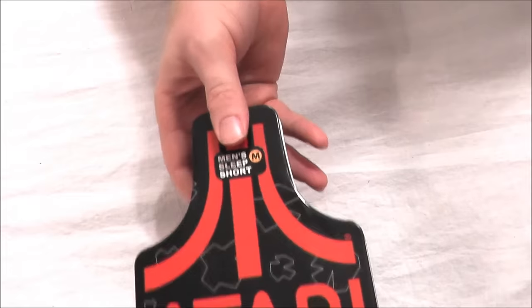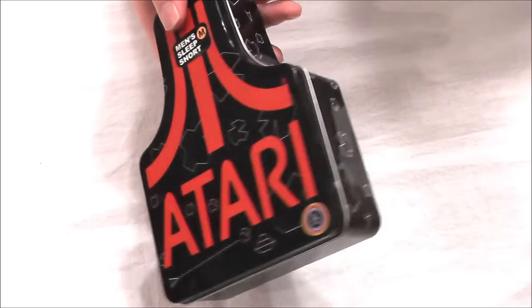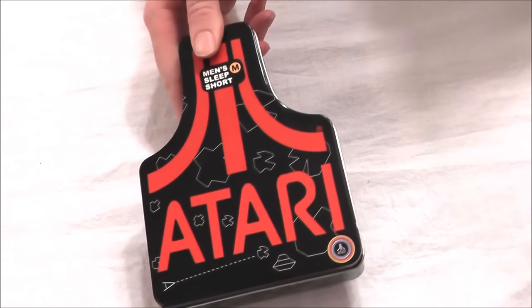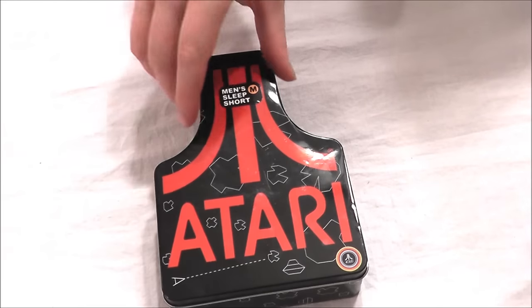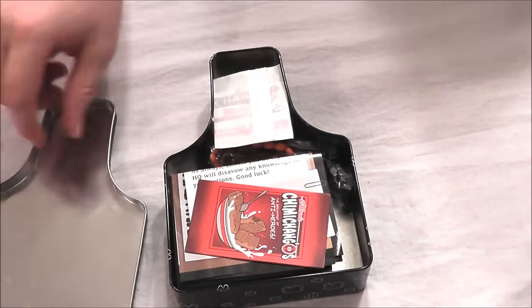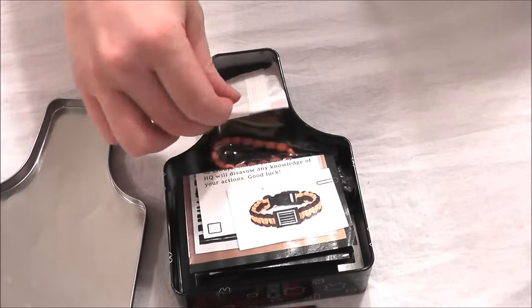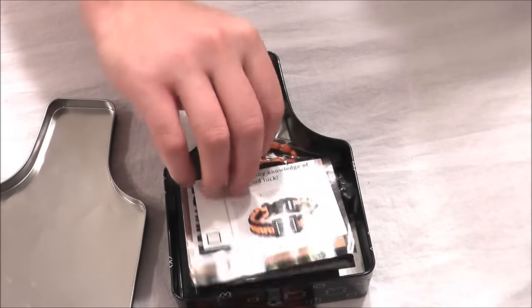It's a plug and play unit so you don't have to have a system to play it. Now right here I have this little Atari tin — actually some Atari boxers came in it, but there's no boxers in this. I found this without the boxers at a garage sale and used it to hold Game Boy games. I'm going to let go of it, but I did fill it with some other stuff — I got this chimichangos magnet and a couple little mini baseball card items.